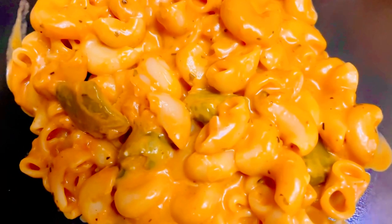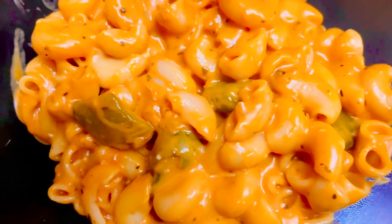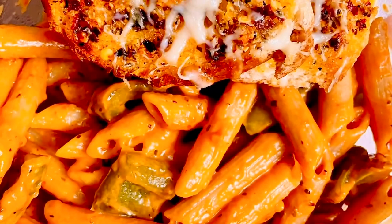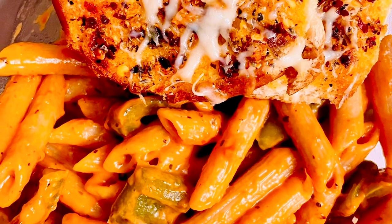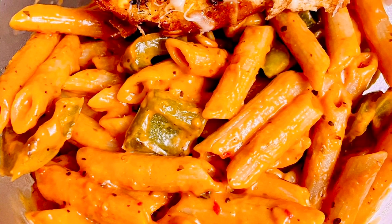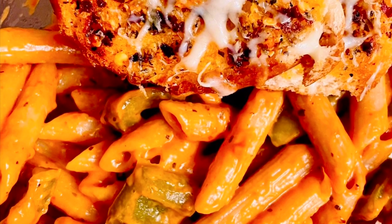So here is my very simple yet very tasty pasta recipe for you all — hope you guys enjoyed it. You can also make this in penne pasta; the earlier one was a macaroni pasta and this one is a penne pasta. I have added some oregano and red chili flakes to this as well and served it with garlic bread. I hope you liked it — if you did, please do let me know in the comment section below. Thank you so much.